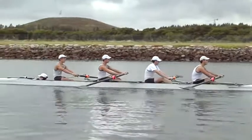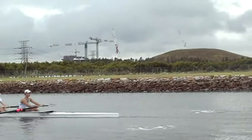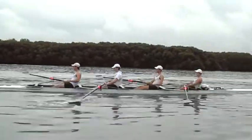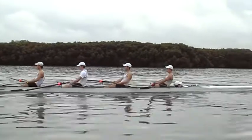So now let's have a look at the next freeze frame, stopping at the catch. Shins are vertical, which is good. I think we could probably get a little bit more stretch, Zach, in the three seat. And from the other side, you can now see when we stop it again at the catch — Zach, very upright there, need to be stretching out more than that. And shins need to be vertical in the two seat.